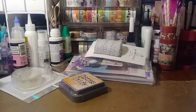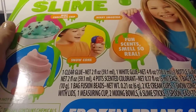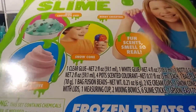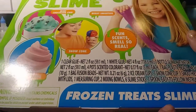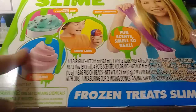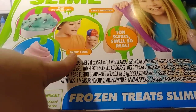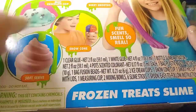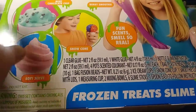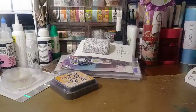Gigi got a slime kit — they had all the slime kits on sale. I think these were $15 and they had them on sale for $9.99. They had tons and tons of different ones. She got the frozen treat slime — you can make chocolate chip mint, frozen soft serve ice cream, and a snow cone. It comes with everything you need. It's from Nickelodeon. I told her tomorrow after dinner we will do this together.